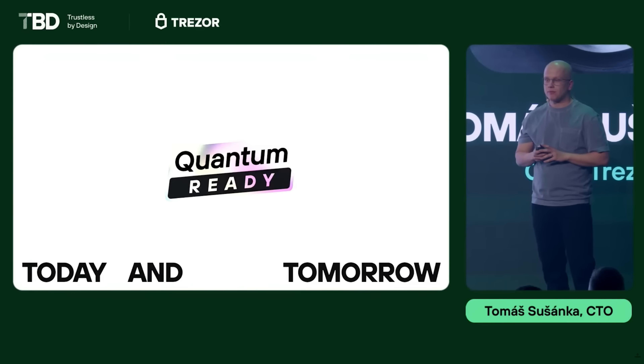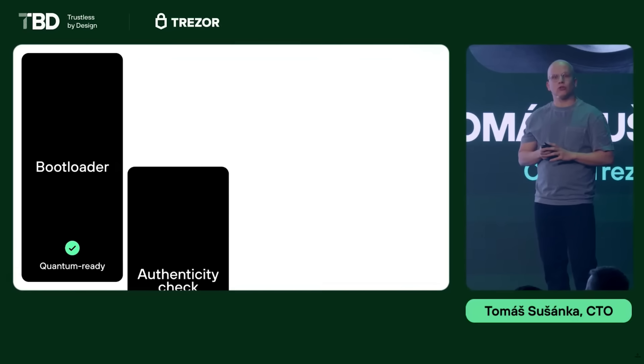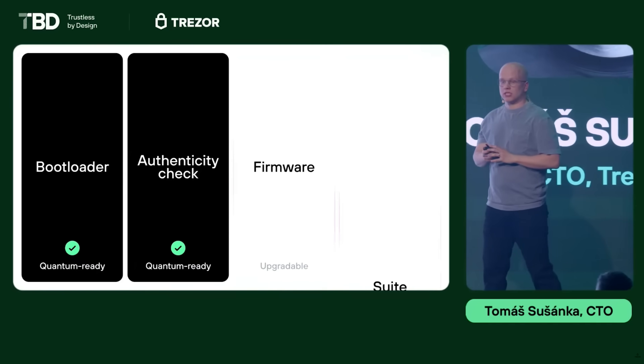Now let's talk about that Quantum Ready label. Just to be clear, the Safe 7 is not quantum proof. Quantum Ready means the device is capable of receiving future quantum-secure firmware updates when those become available. For instance, if the Bitcoin community decides to move forward with something like BIP360 soft fork, Trezor Safe 7 will be one of the first wallets ready to support the new P2QRH address type. Quantum threats are real and there's no solution yet, but the fact that Trezor is already thinking ahead and building for that future deserves huge respect.